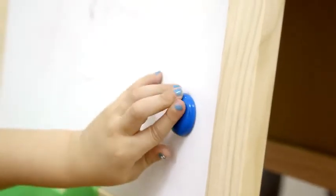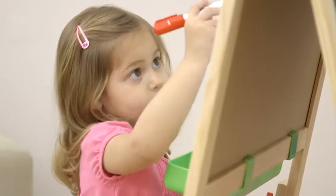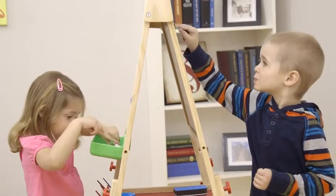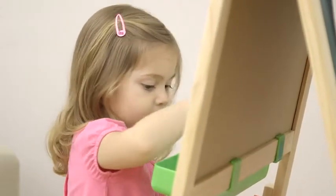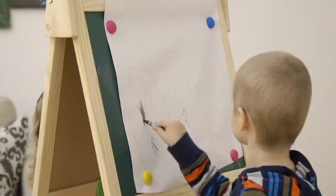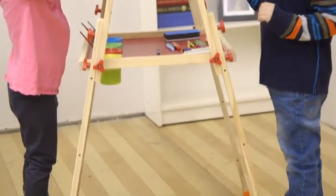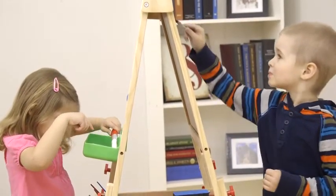It also has a double-sided magnetic drawing board, and the double-sided boards have a blue background and a white one, so you can have two kids drawing at the same time. The painting cup tray design frees their hands, so everything is easily in reach for when inspiration strikes. It's made with smooth, high-class wood materials, so you know it's solid, durable, and safe for your kids to use.